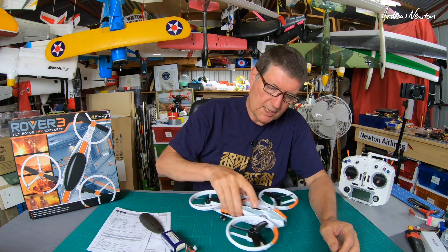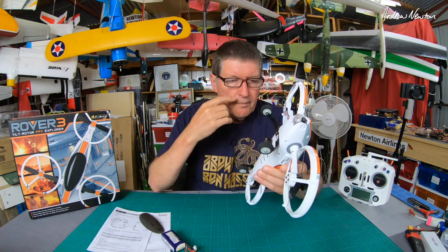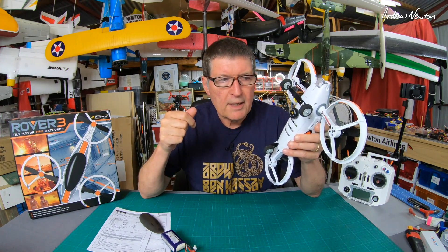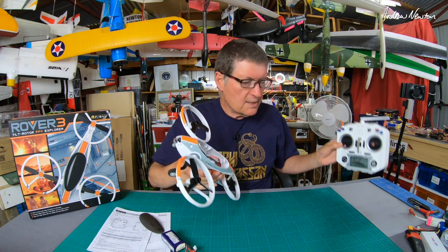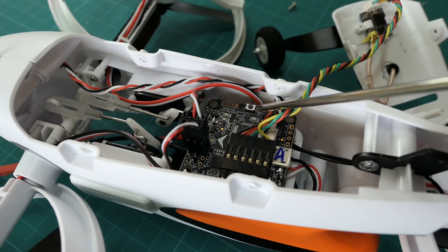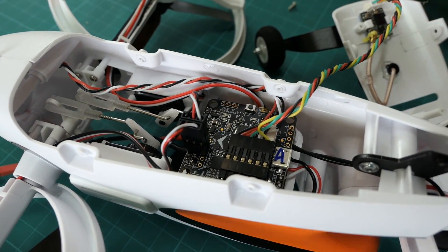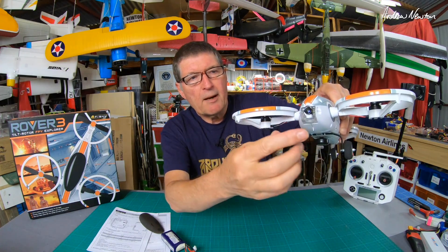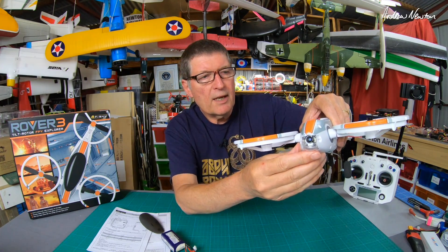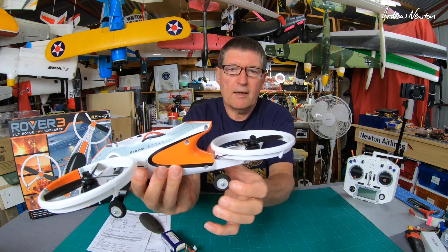It has landing gear which is nice - you can do touch and goes and take off from the ground. There's a little video transmitter under there. One version comes with an X-Lite S transmitter but if you're using your own transmitter you'll need to bind it. The receiver is in the bottom - just undo these screws, pull the bottom off and push the bind button like you would normally bind any FRSky receiver. There's the FPV camera with a little cover that you can rotate up and down, and you can see the antennas coming out the back around the rotor.